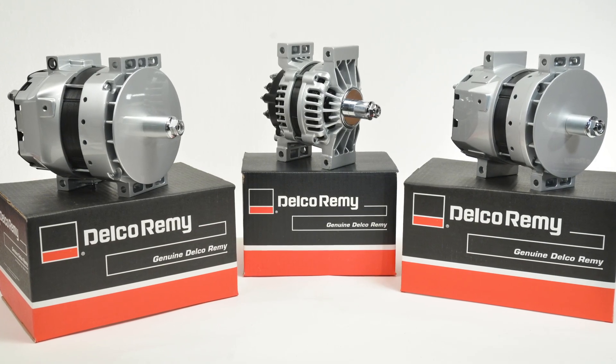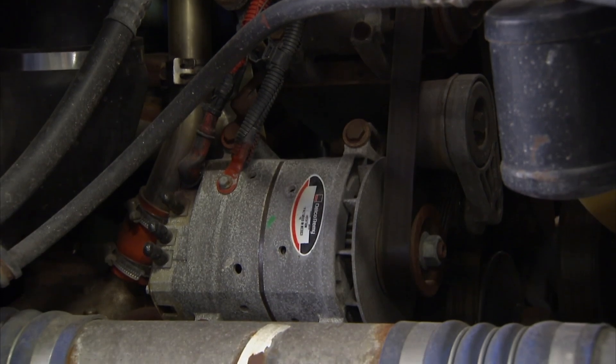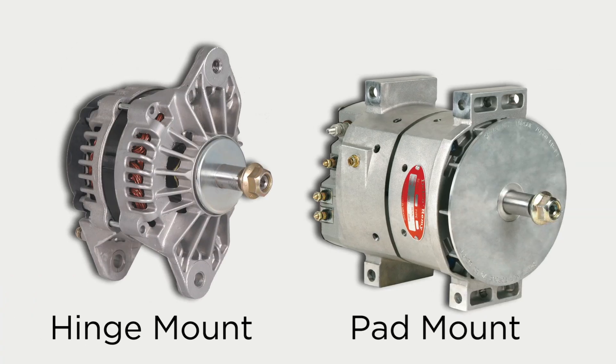We'll start with mounting styles, because that's one of the first decisions you make when selecting an alternator. The alternator is mounted onto the engine usually one of two ways, either with a hinge mount or a pad mount.